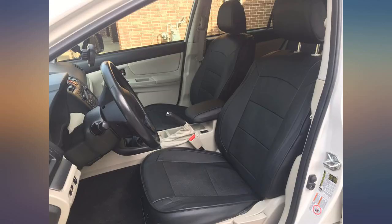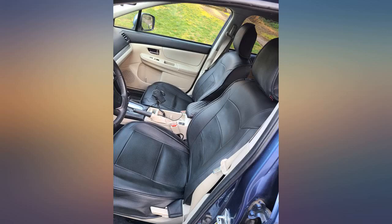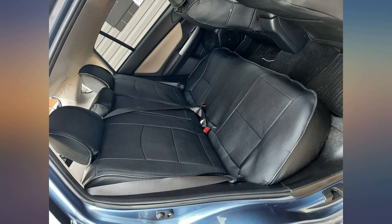Love these seat covers. Took my mom and I about an hour to install. I definitely recommend watching their YouTube video, probably more than once.